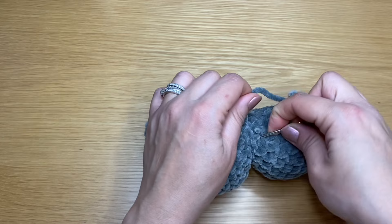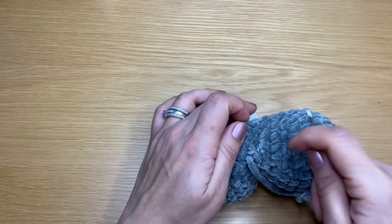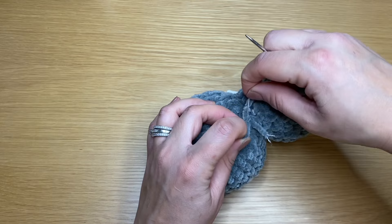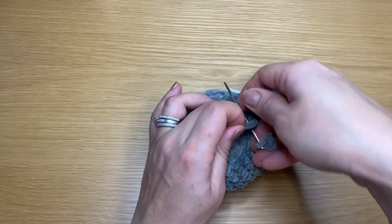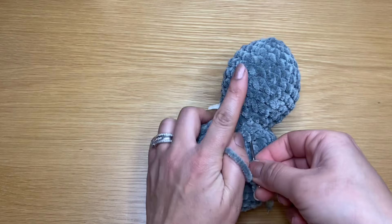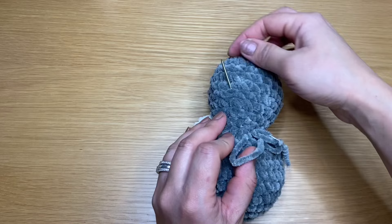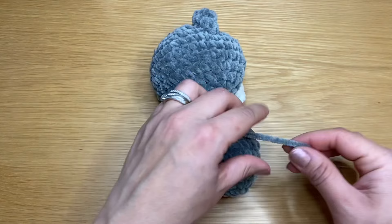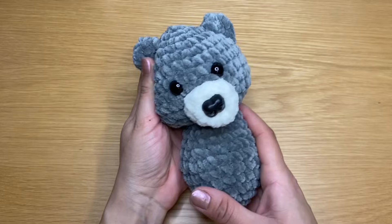Once you reach the end, secure in place by going through the same stitch, creating a loop, putting the needle through the loop, and pulling it right down so the knot disappears. Put the needle back into the same stitch and make it come out from another part of the body. Pull it through and snip off the extra bit. That attaches our head and body together.